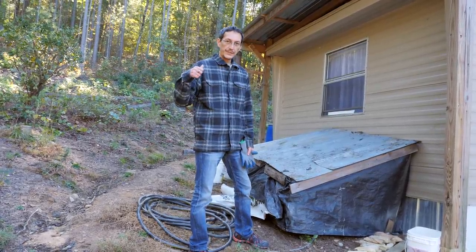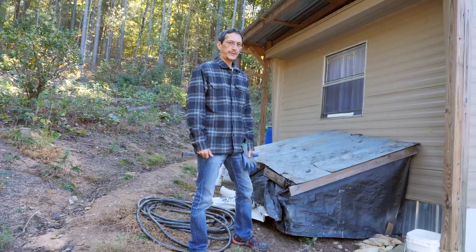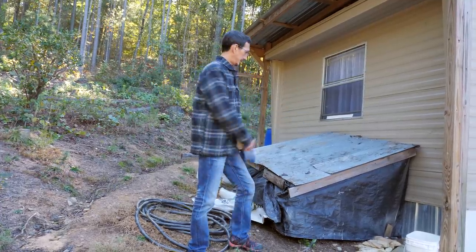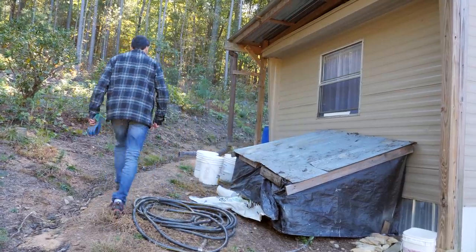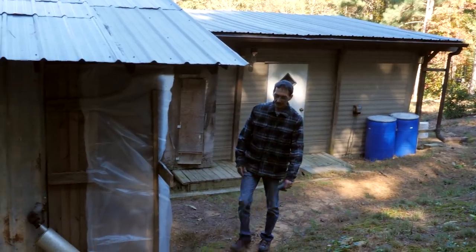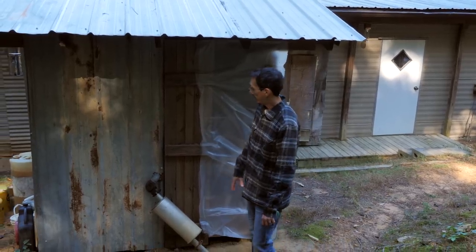I also buttoned up the battery shed. If any of you are into video games you know about Fallout — well I've officially renamed this place Camp Fallout. If you watched our previous videos about solar then you know this is where we keep our batteries, inverter, diesel generator, and everything.